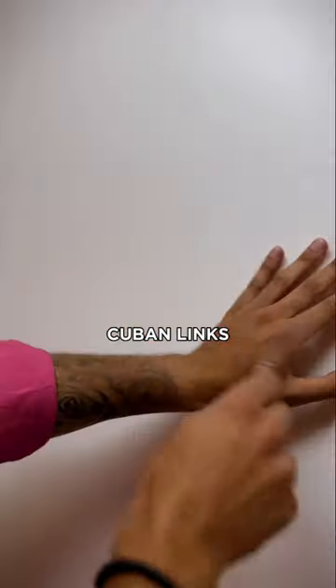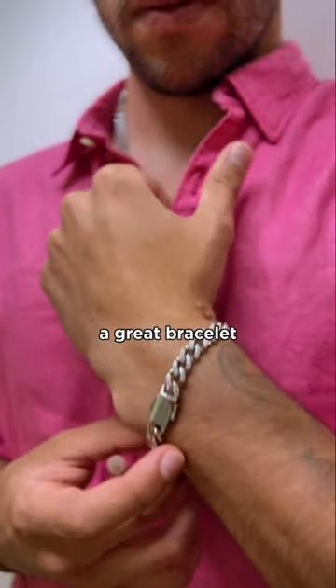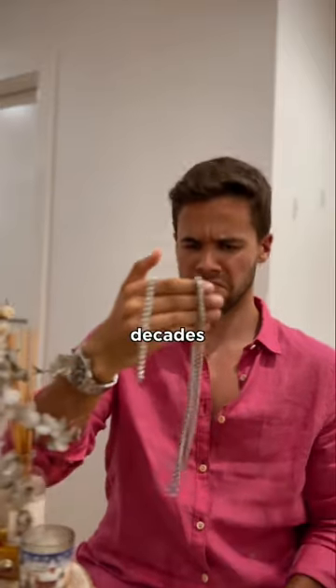Not only can you rock it as a chain necklace, Cuban Links also make for a great bracelet. And because they're so timeless, they're great for layering and stacking. The Cuban Link has been around for decades now, so you can be sure your bling will always be in style.